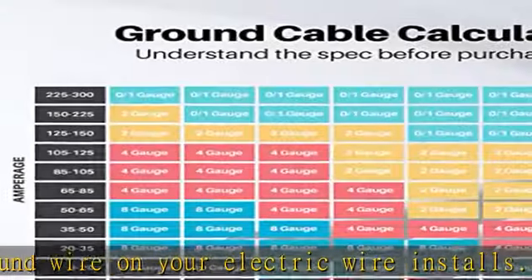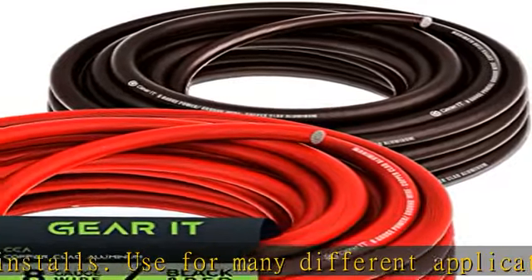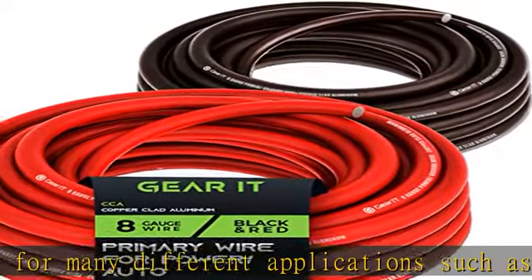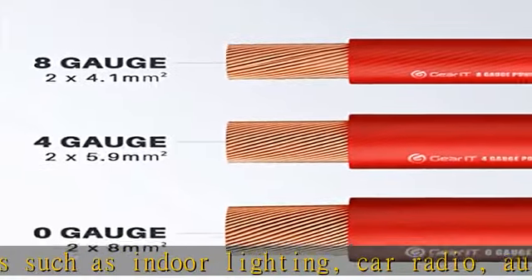Wide compatibility — also known as power wire, ground wire, trolling motor wire, automotive wire, speaker wire, car radio wire, amp wire, electrical wire, or welding wire, designed for up to 300V voltage.